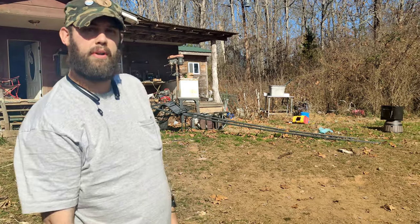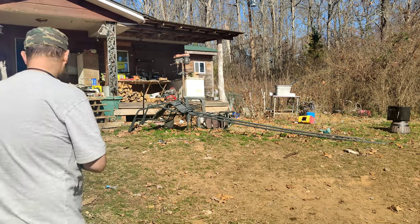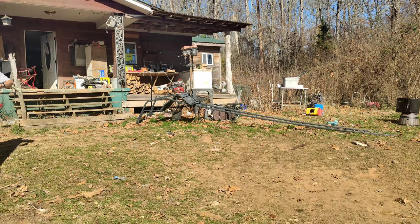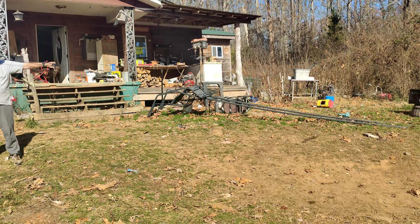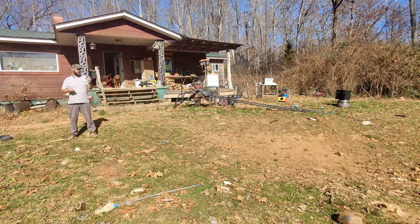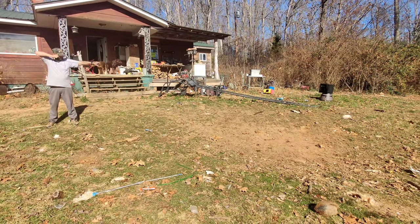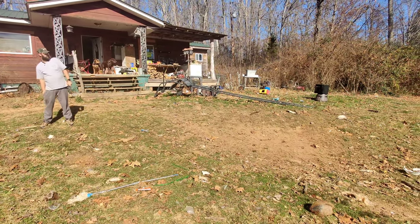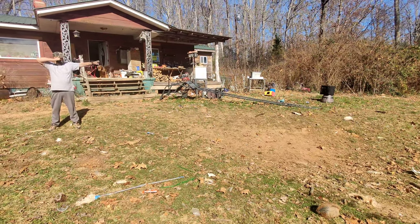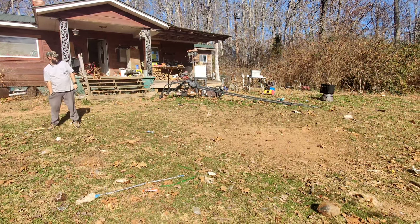I've got a can in my catch box up here, going to have a few shots and show you what it looks like. The can came out of the catch box, so now I'm going to chase it. I'm hitting it, but it ain't moving.